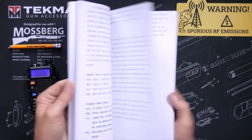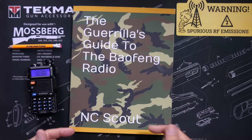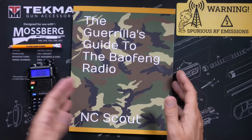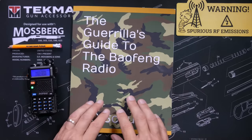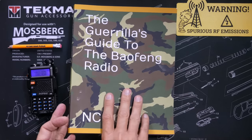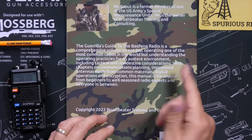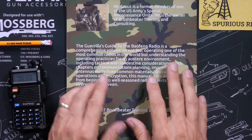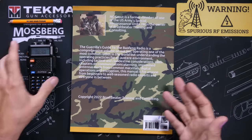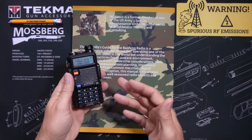The book is written for someone that is not a radio dork and is completely new to radios. The author, NC Scout — which, in case you were not aware, is not his real name — does not try to impress you with big words or by overcomplicating simple concepts. He actually goes out of his way to explain everything in very easy-to-understand terms. In other words, this is not a how-to-get-your-ham-radio-license book or a how-to-learn-a-bunch-of-useless-stuff-you'll-never-need-to-know kind of book.